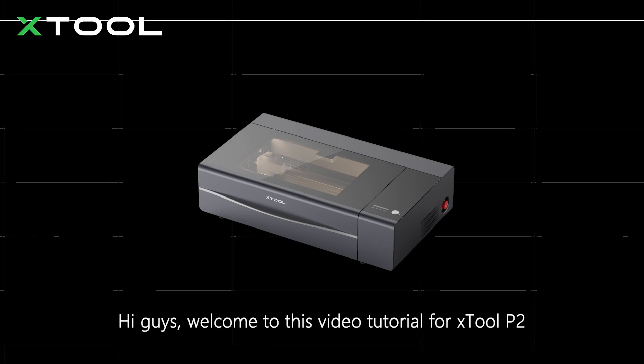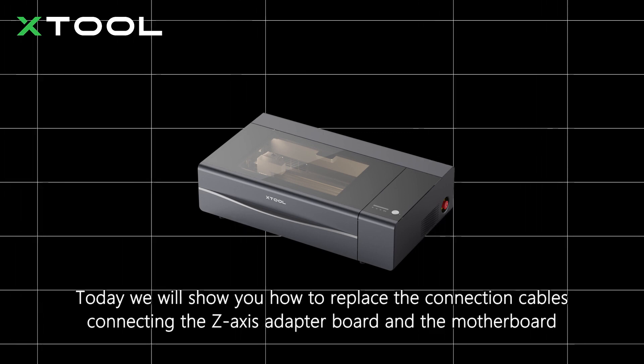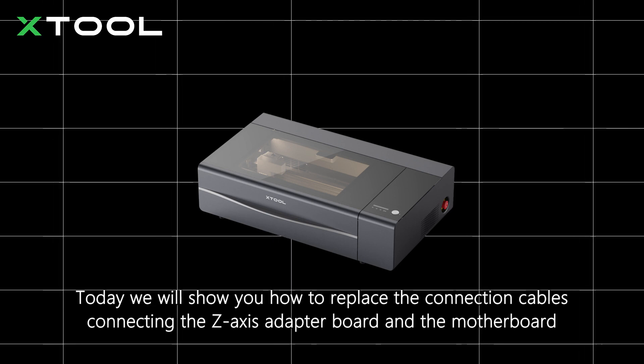Hi guys, welcome to this video tutorial for XTool P2. Today we will show you how to replace the connection cables connecting the Z-axis adapter board and the motherboard.